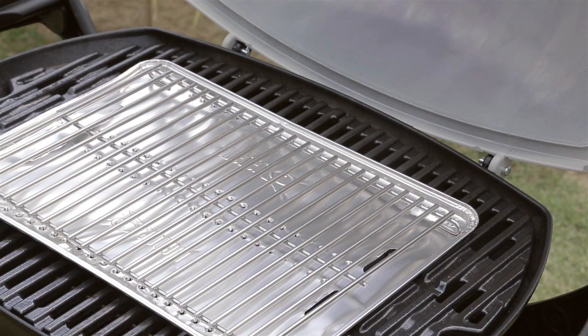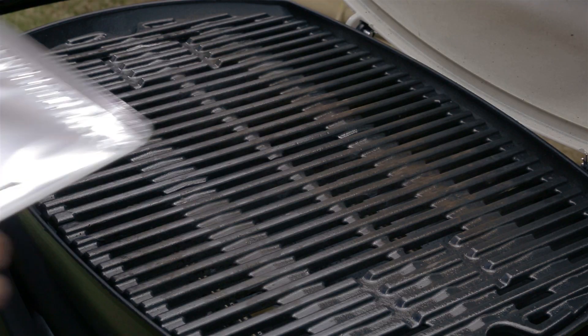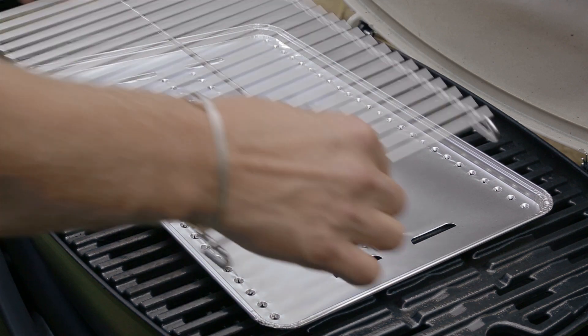To convert your Q from a barbecue into an oven you'll need a Q convection tray and your Q trivet. Weber have developed these accessories to make roasting and baking really easy and they're made specifically to fit the Weber Q. Just place the convection tray in the middle of the grill — it easily locates into position — and pop your trivet on top.